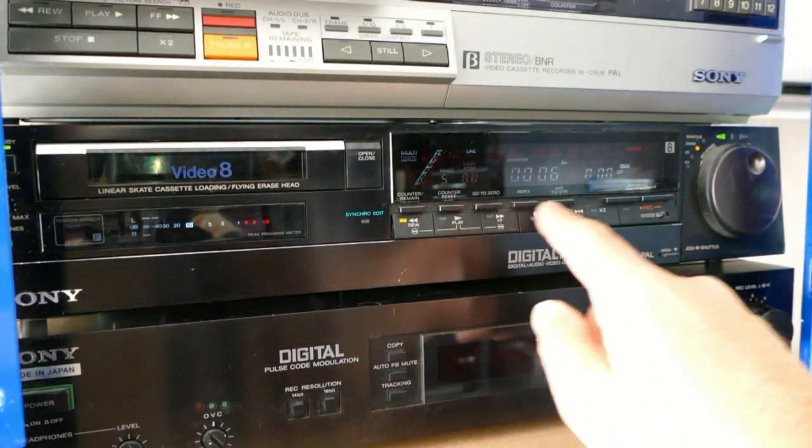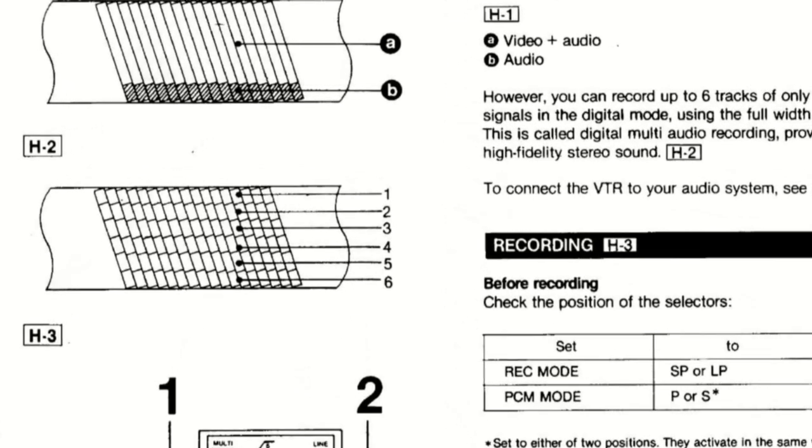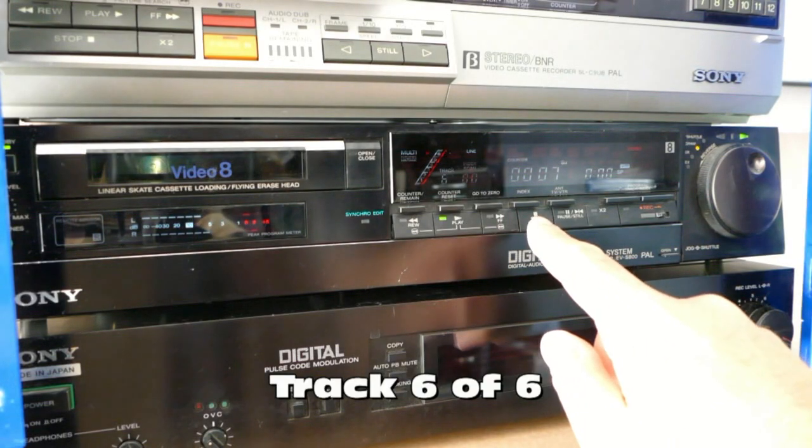The EVS-800 instruction book implies that if this were to happen it would be with the last of the six PCM digital audio recordings, not the first. But I think we can put that down to a bit of artistic licence in the diagram of the recording process.